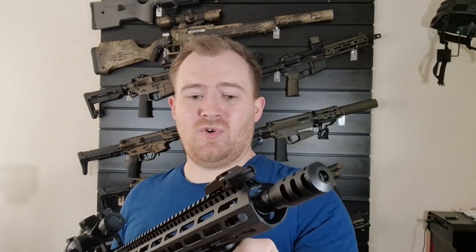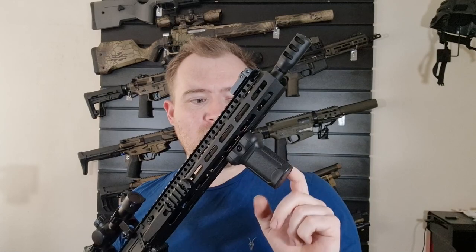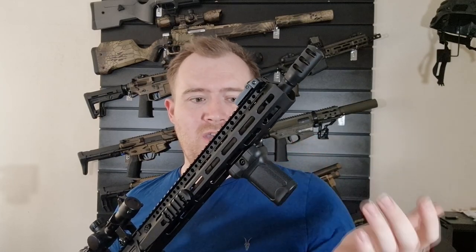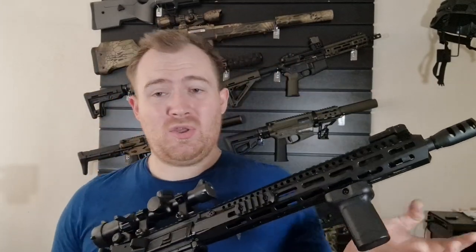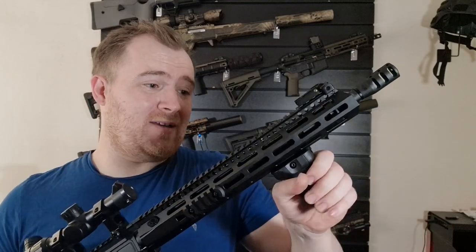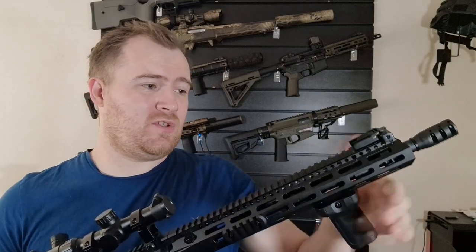The grip itself isn't bad at all. You can get FMA grips like this style, which are tons better quality, and they're only usually about £9 or £10, so they're not expensive at all. But you get it in the box. It's not bad, it goes on the gun, it sits in place, and it ain't going to come off without putting a lot of force onto it.